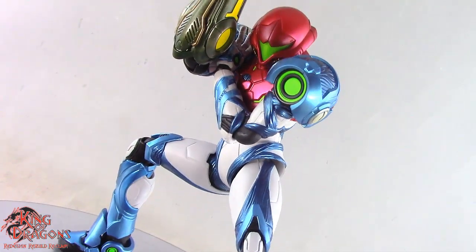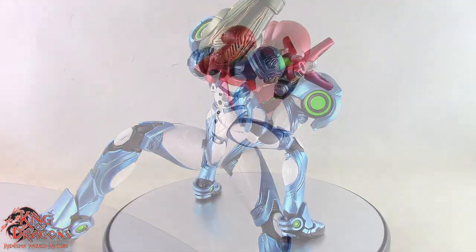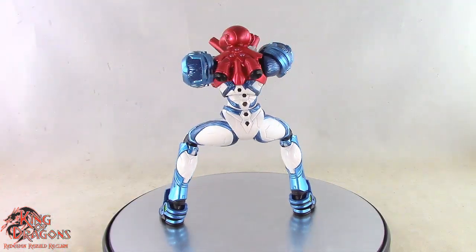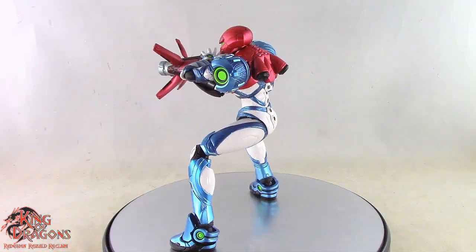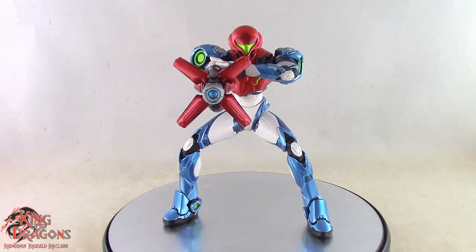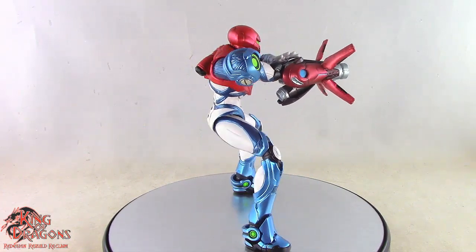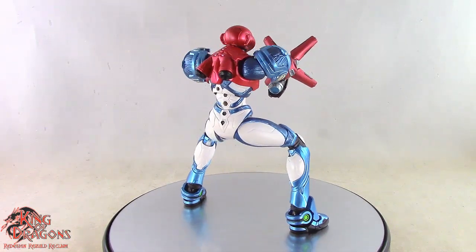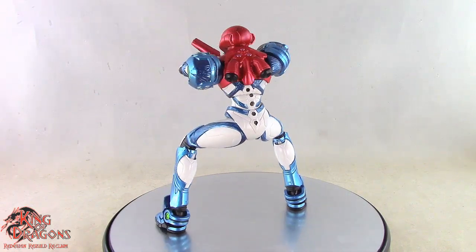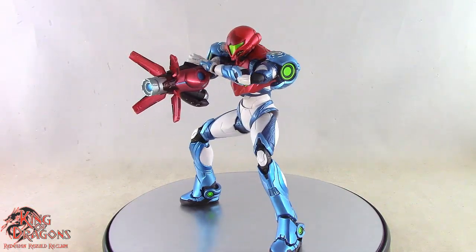Don't forget to like this video, leave a comment, subscribe to my channel, and check out all my other Figma videos. Check out my Instagram account for new and exciting action figure photos, videos, recent pickups, latest prints, and as always ring that bell so you never miss another video. Until next time my fellow Dragonites, coming from the Dragon Den, I'm KingofDragons5000 reminding you to redesign, rebuild, and reclaim.